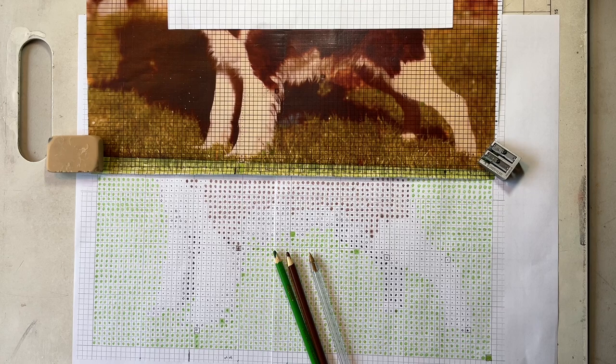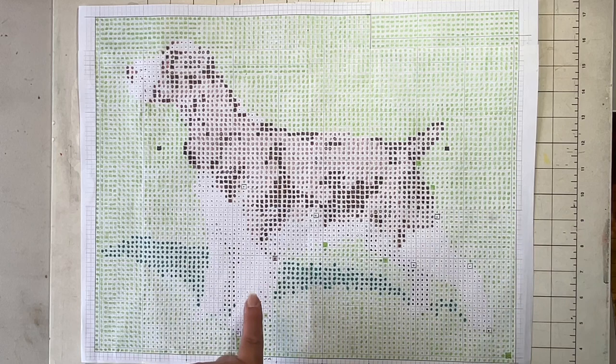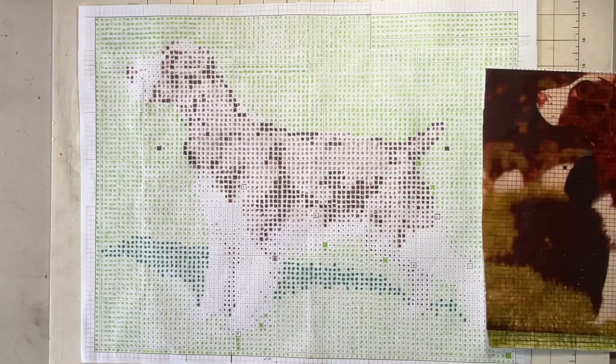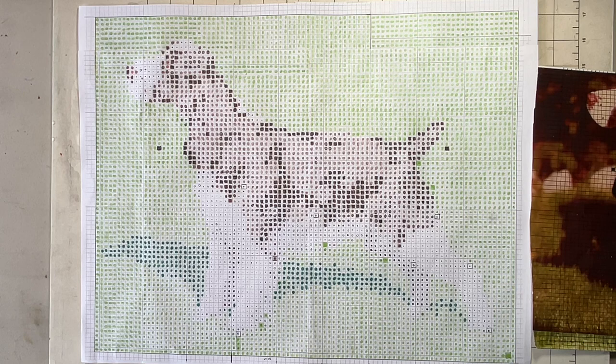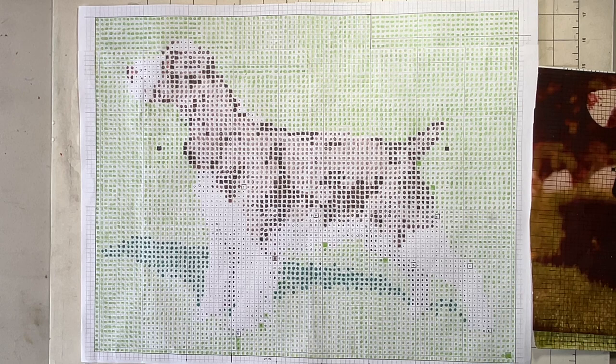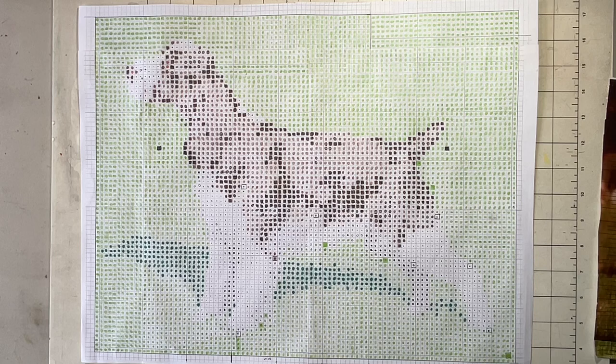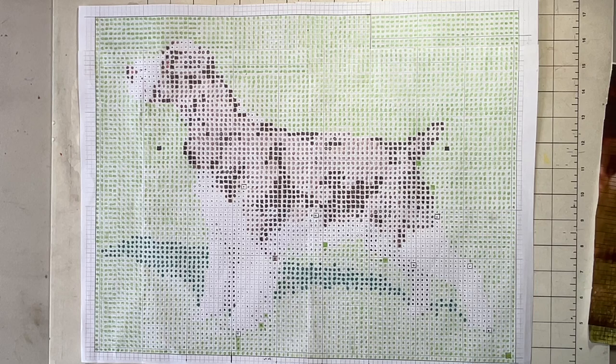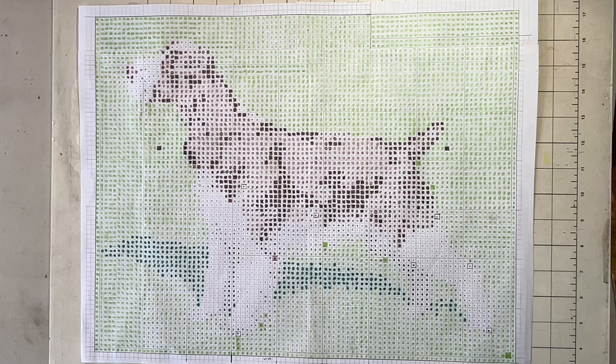I finished the first stage of the pattern, which was charting the basic green, brown, and white areas, and I've made a good start on putting in more detail such as the shadow in the grass and the darker areas of his coat. At this stage it actually wouldn't be too bad to go ahead and stitch this project just with a dark and a medium brown, white, a tannish gray, and two colors for the background. It would be recognizable as a dog — as an English Springer Spaniel — and hopefully that shows that making a chart from a photo of your own dog doesn't have to get super complicated.